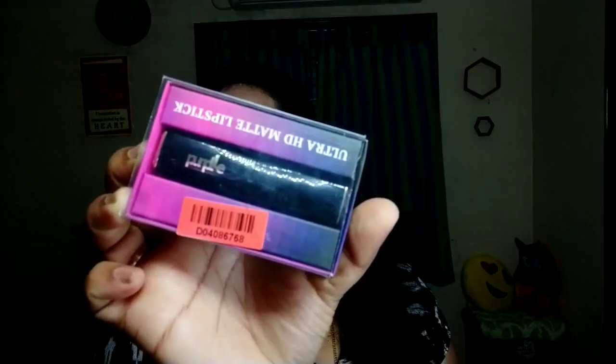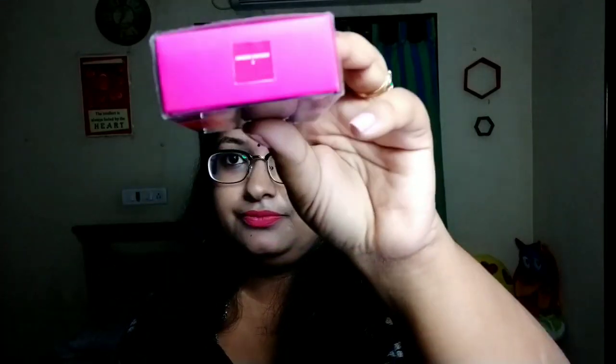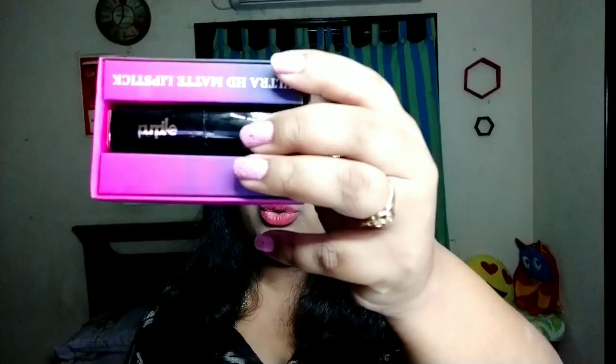I also have a bullet lipstick now. The same packaging style is in a separate product. The shade is also available in liquid lipstick. I will show you number 3. The shade number is listed along with a name — both the number and name are included.